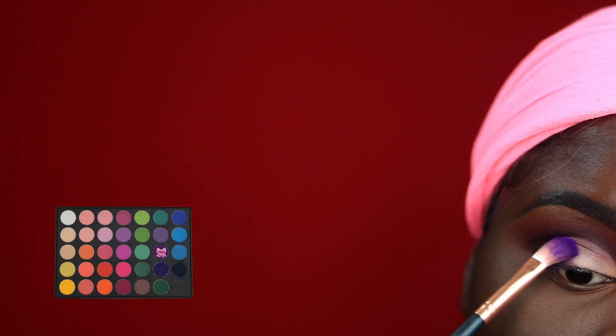Taking this other purple shade also from the Cara palette, I'm going to drag this even further into my lid. This just helps again with the illusion of that gradient.